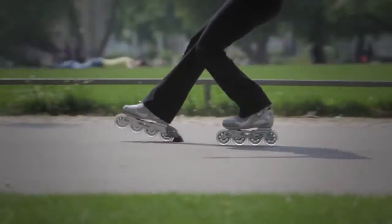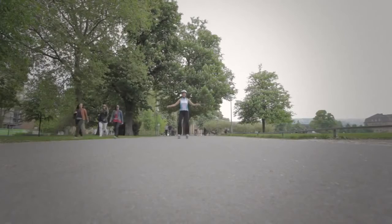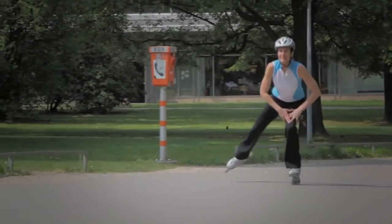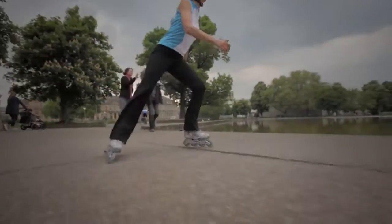Once you're comfortable with the basics of moving, stopping, and turning, you'll be able to increase your time and distance covered while skating. Taking time to work on basic skating technique will allow you to skate more comfortably and efficiently for longer periods of time.